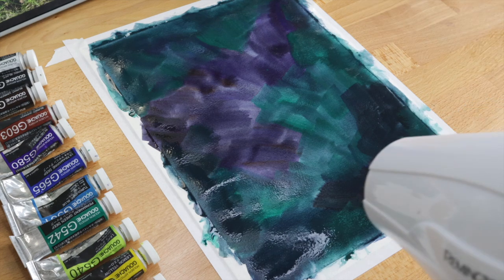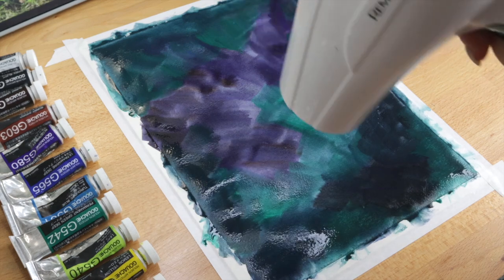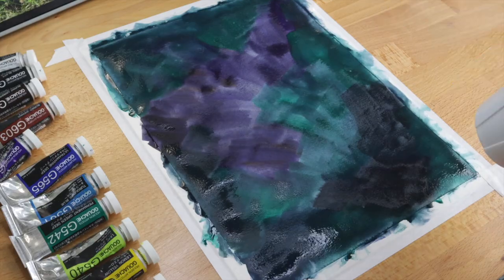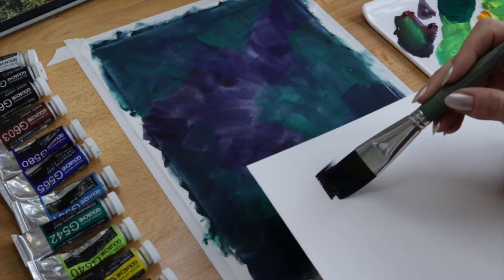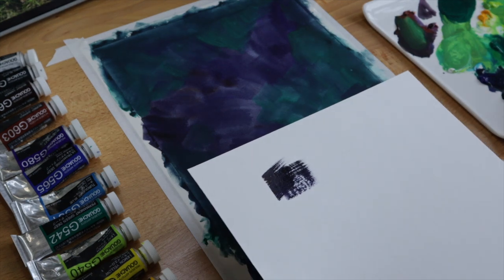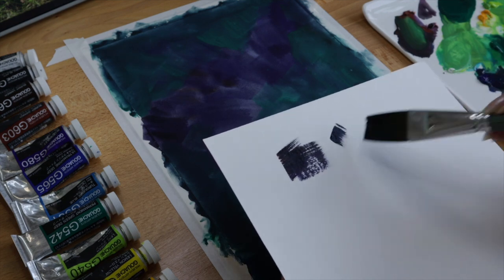In order to start painting the next layer, I need the paint of my background to be dry. So in this case, I'm using a hairdryer to speed up that process a little bit. Now that the paper is dry, I'm getting ready to begin with the second layer of paint. I've mixed up a deep purple color and I'm just using a scrap sheet of paper to test and see if I like the color before putting it down on my painting.